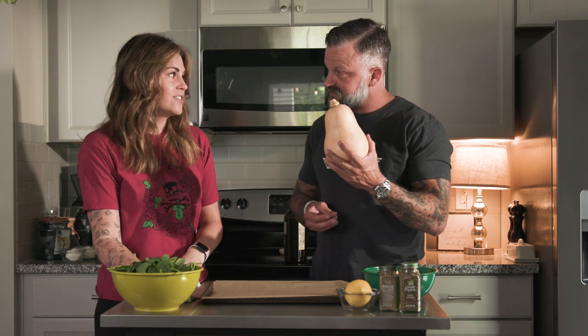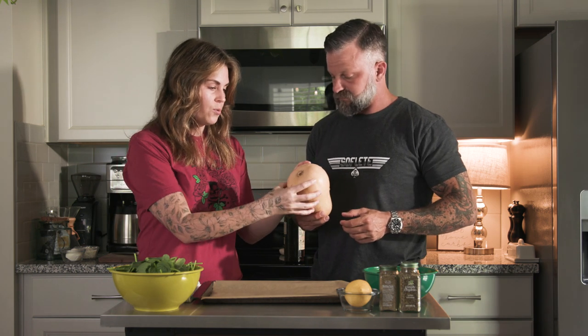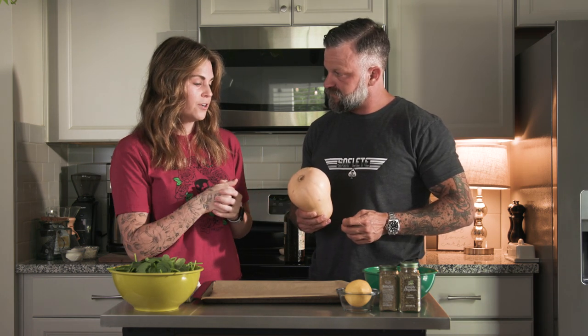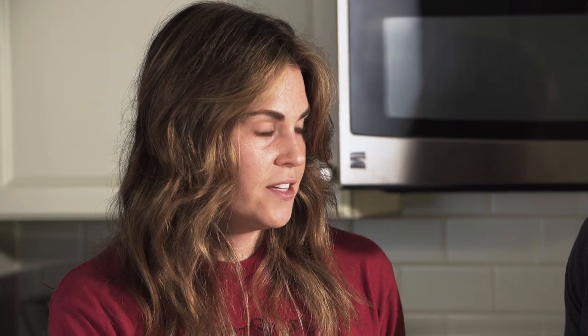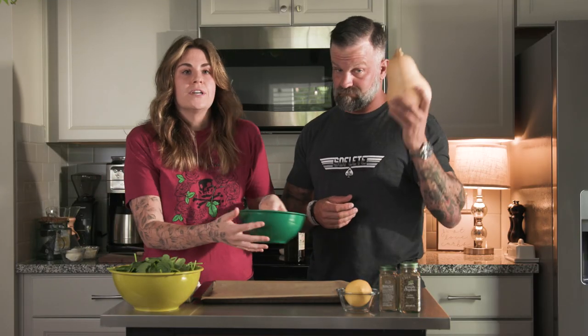I hate cutting these — they're terrible. If you want to make it easier to cut butternut squash, you can pierce it with a fork and stick it in the microwave for a couple minutes to soften it. Then you cut both ends off, cut it in half, spoon out the seeds, then you slice it. But we don't got time for that, so you can buy it pre-cut. Honestly, I think sometimes it's worth the extra couple dollars, especially if you're trying to do a big meal prep and you're in a time crunch. So that's what we did — we bought it pre-cut.